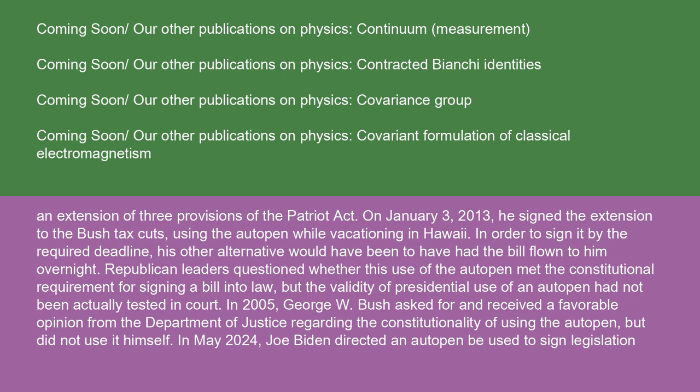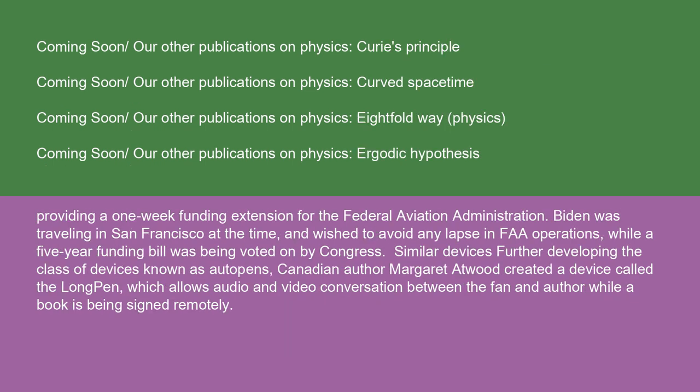In 2005, George W. Bush asked for and received a favorable opinion from the Department of Justice regarding the constitutionality of using the auto-pen, but did not use it himself. In May 2024, Joe Biden directed an auto-pen be used to sign legislation providing a one-week funding extension for the Federal Aviation Administration. Biden was traveling in San Francisco at the time and wished to avoid any lapse in FAA operations while a five-year funding bill was being voted on by Congress.